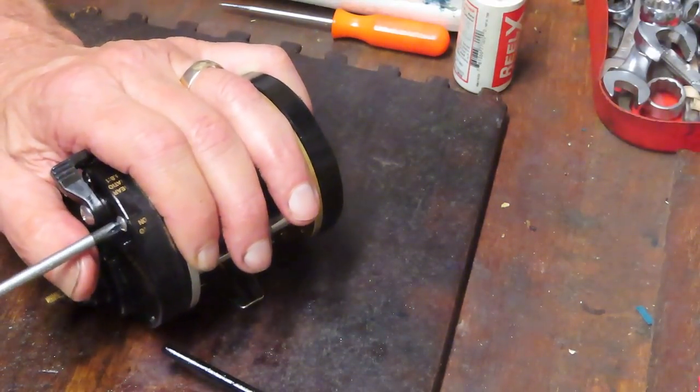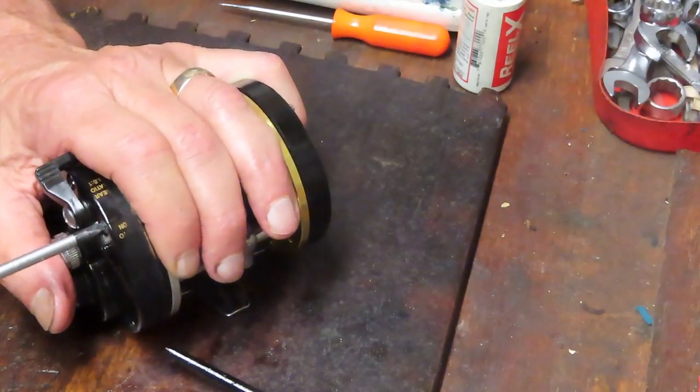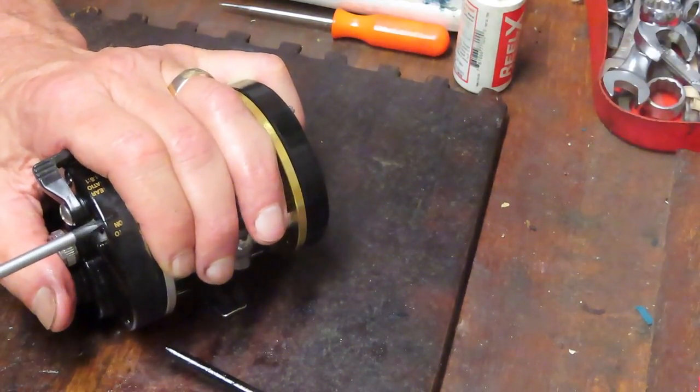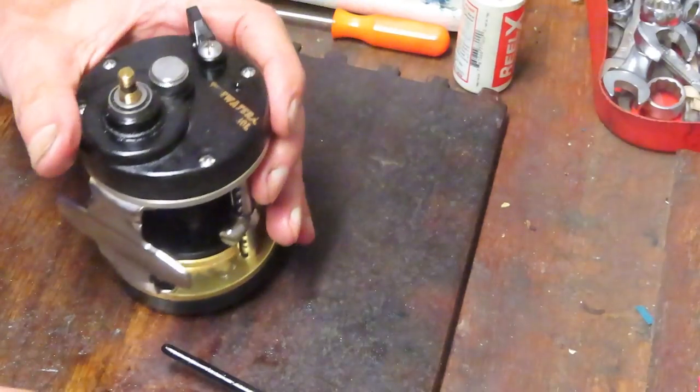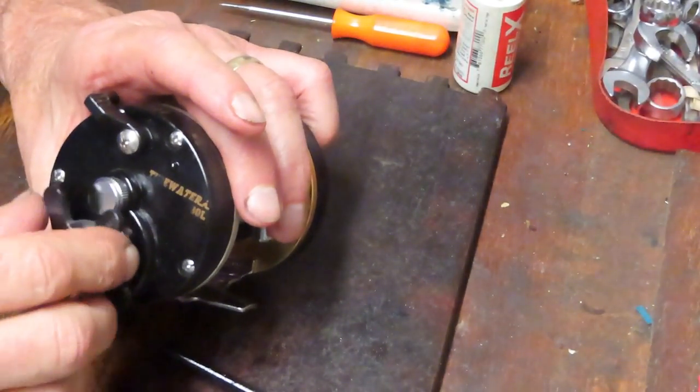If you have a reel that needs to be repaired and you're not up for doing it yourself, contact me by email on the business card that follows and I'll be happy to provide reel repair information. This is the way it came out, so let's make sure this is the way it goes back on.